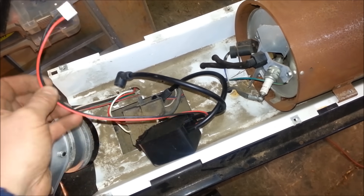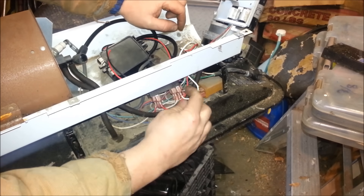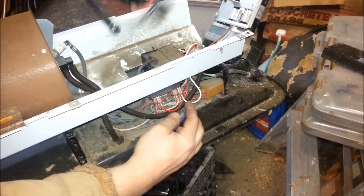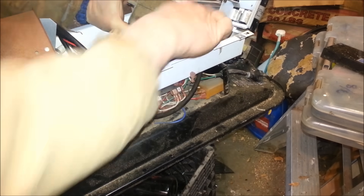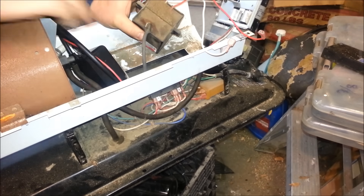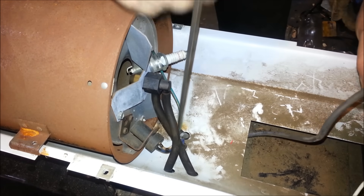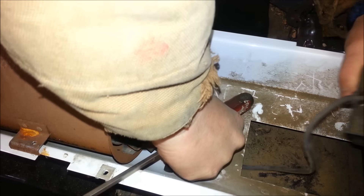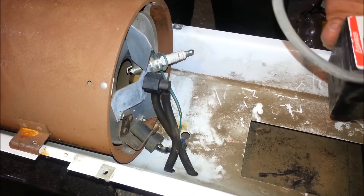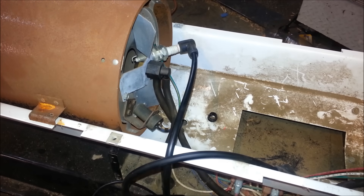I'm going to do red to red, white to black, and we'll go from there — really couldn't be any easier. The old ignition coil just unplugs, white and red. That unplugs, and then we'll just have to pull the spark plug through. There you go, the old one's out. Now I just temporarily plugged it in for a second just to make sure. Got one spark lead going to nothing, the other one's going to the plug.